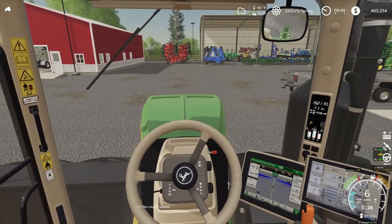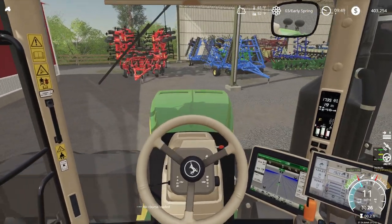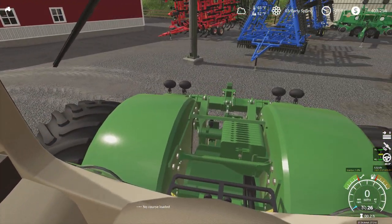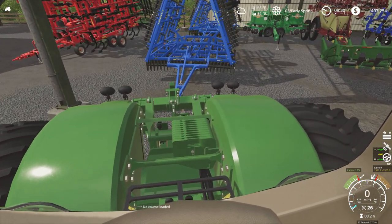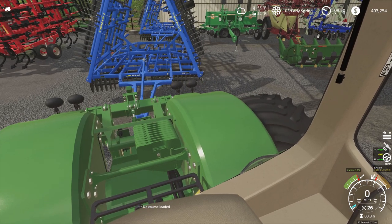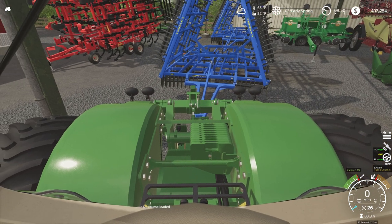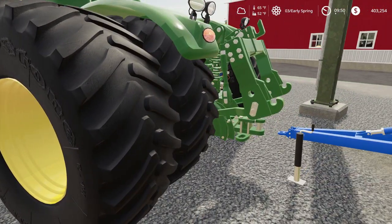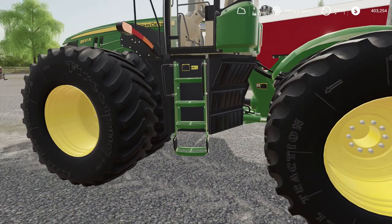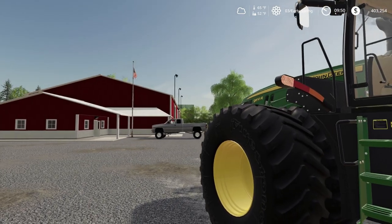Our land chisels or field prep equipment are right in front of us. Let's back this up. It seems like I can almost see the draw bar but I can't. Looks like we have to back up a little bit farther — there we go. We're hooked up. I think I'll leave this running and pull it over by the flag pole so we can get the 8970 out.